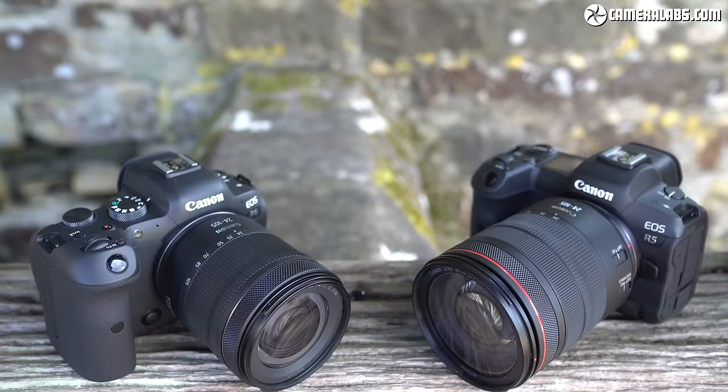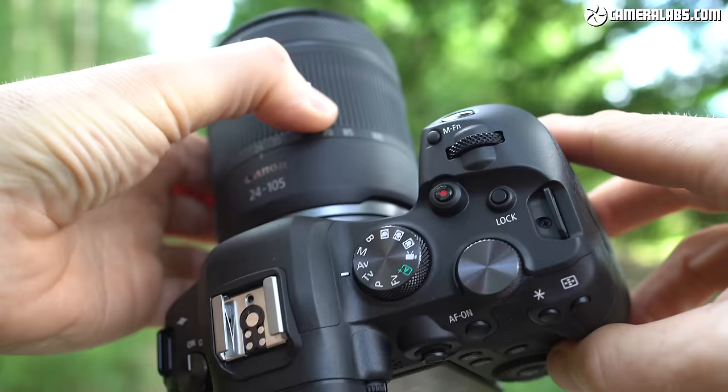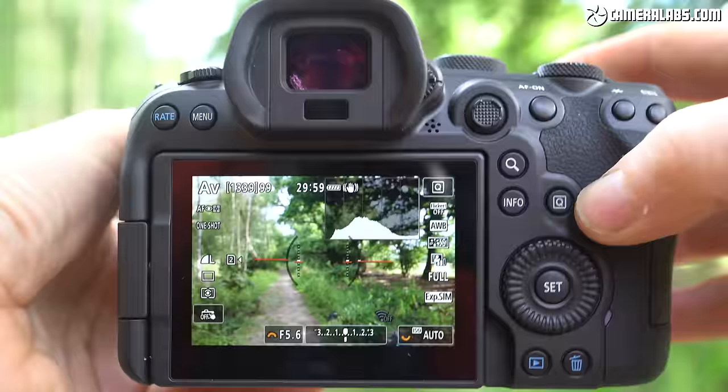In particular you'll see how it compares directly against the EOS R and RP for those thinking of upgrading, along with how it also measures up against the higher-end EOS R5 — is it worth spending the extra? My approach here is the same as the R5 review, so for an overview of basics like design, controls and general features, check out my initial EOS R6 hands-on first looks video. In this video I'll be jumping straight into real-life handling and stills performance in detail.